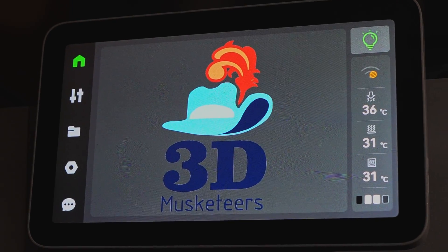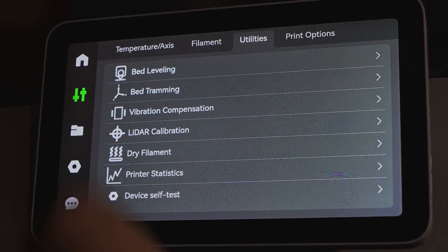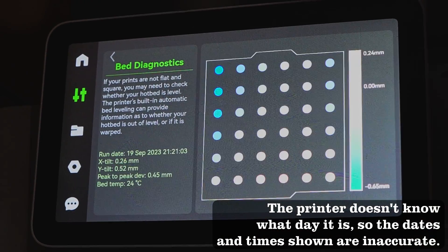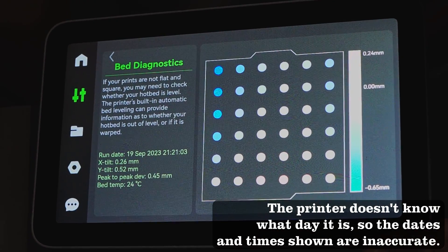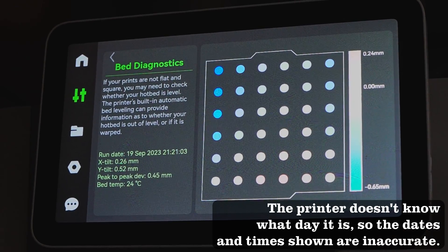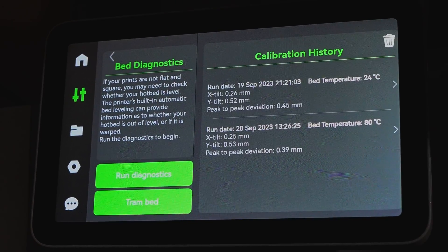X1 Plus not only lets you change the on-screen message to whatever you want, but it lets you see things like the actual leveling points of your bed so you can see if your bed is a bit of a taco or if it's actually pretty flat. With an improved tramming UI, you are able to go in and actually fix those flaws within that build plate.